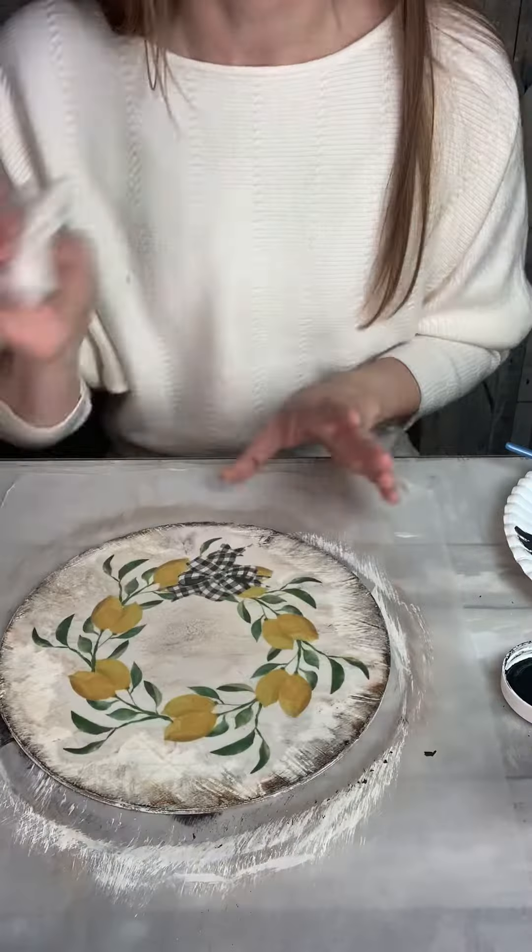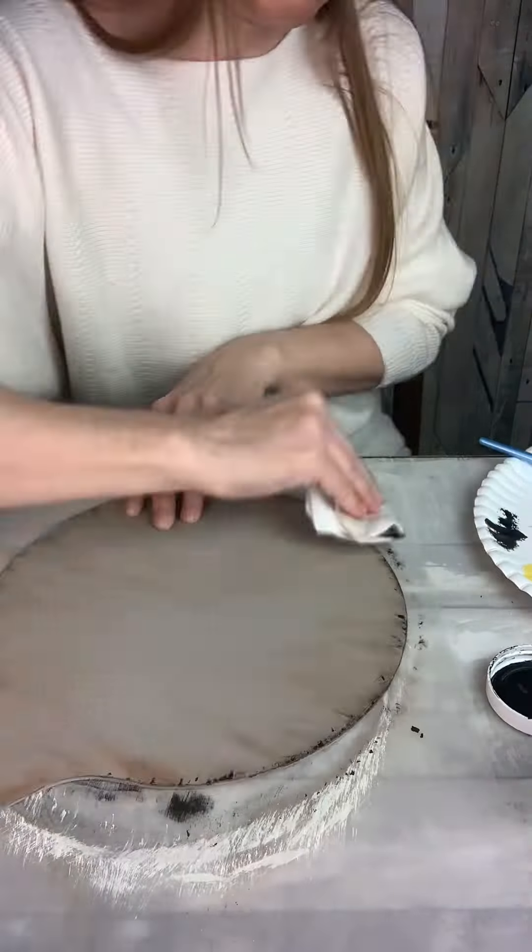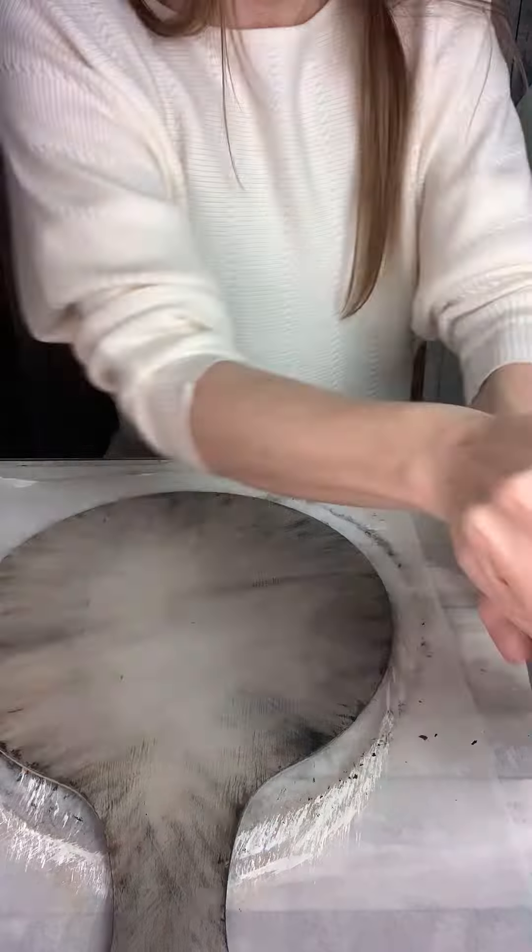And just a little tip: if you blend on top of the Mod Podge, it makes it easier to control how much you put on your piece.